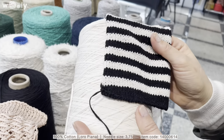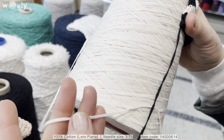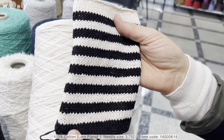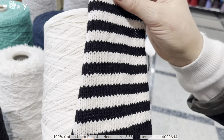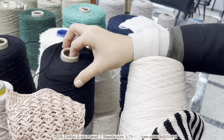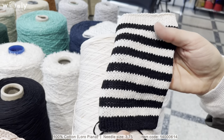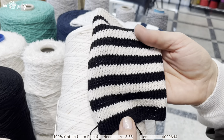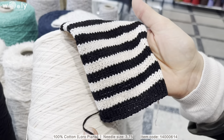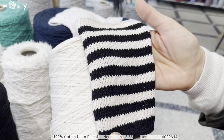This one is from Noropiano, and here you can see a sample which is mixed with white and black. Another thing I want to mention is that, as you know, we always make a sample and we always wash it, and in this case it's super important. For summer yarns it could be that the darkest color gives a little bit away and colors the lighter one, but as you can see in this case it looks just perfect.